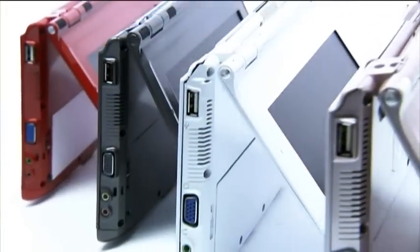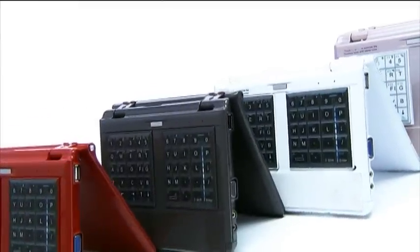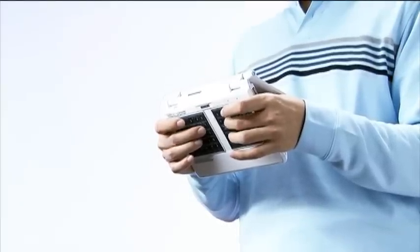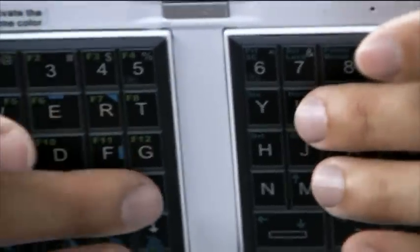After the ergonomics issue is settled, we have to face the visual issue. Because the keyboard is on the back of the screen, the user cannot see the screen directly. The NoahPad UMPC uses a semi-transparent keyboard window on the screen, and each letter mark on this window targets the button below.